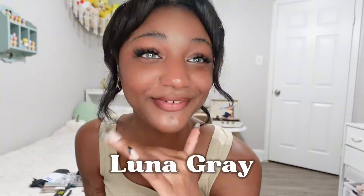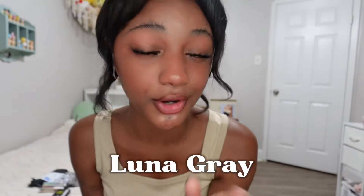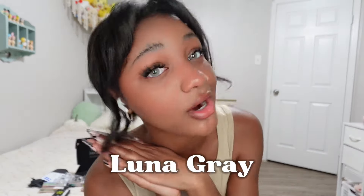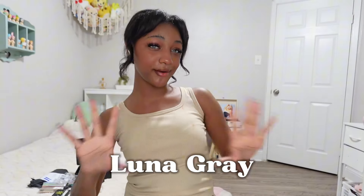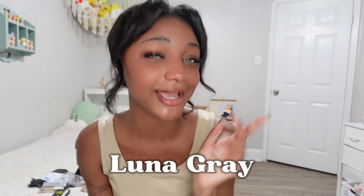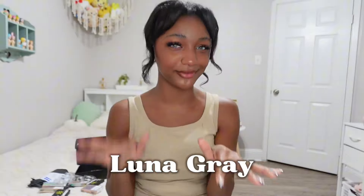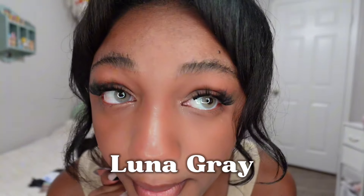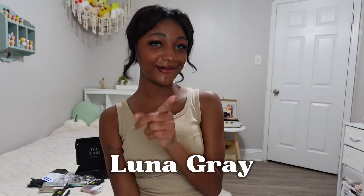The first shade I'm trying on is Luna Gray, which I'm so excited about. These contacts are so stinking cute — the gray contacts are so beautiful. I'll put all the names on screen. Let's try on the next pair.